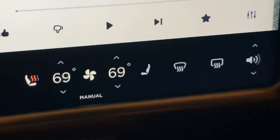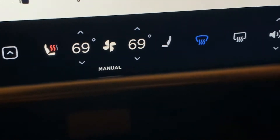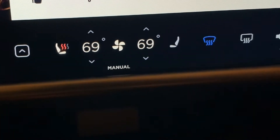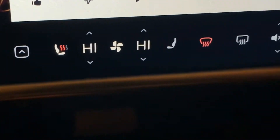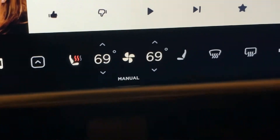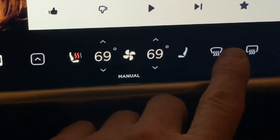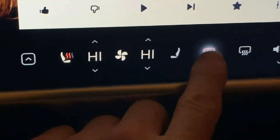On the defroster — not new necessarily, but worth noting — if you touch it once, it just goes into a cool defrosting mode at the current temperature. If you press it again, it goes red, where it goes to high heat. Touching it again turns it off, so you can cycle through those states.